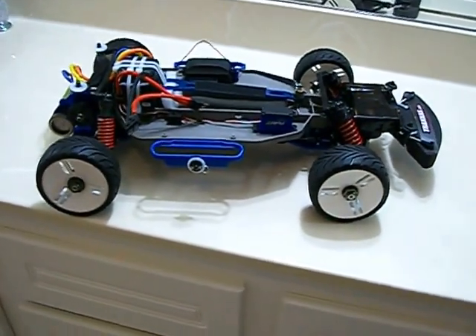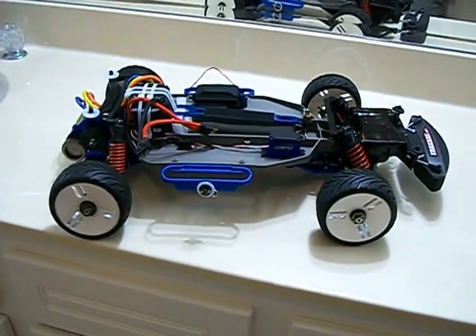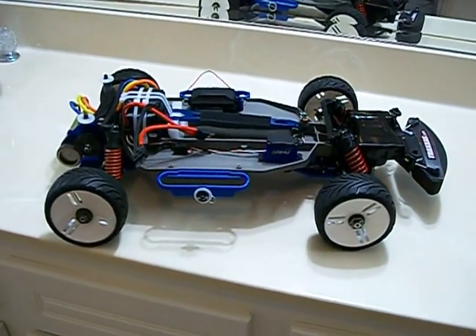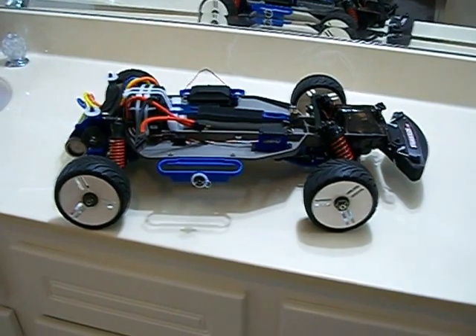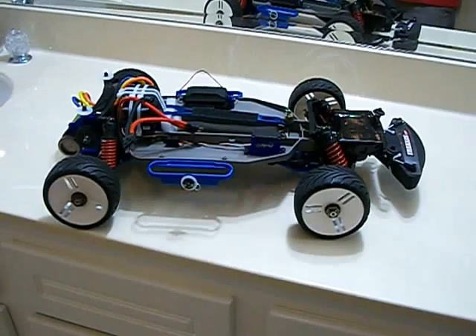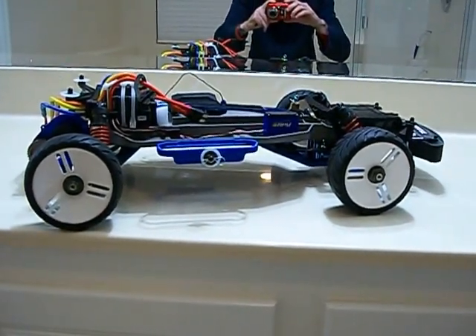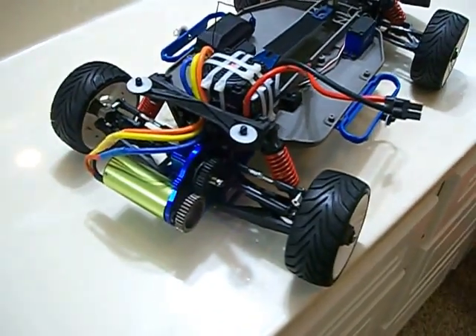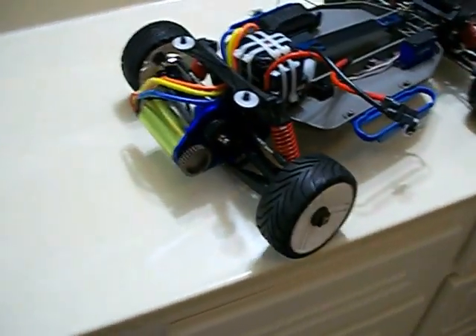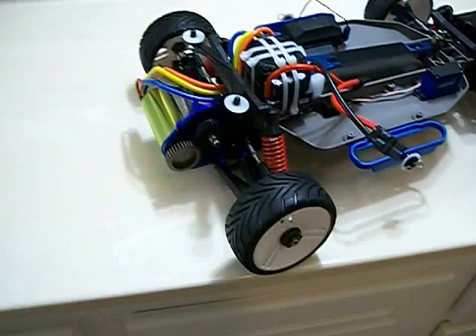We'll see what this two-wheel drive Slash can do with a 150 amp ESC from Hobbywing and a 1900 KV Talon motor with a 36 spur and a 34 pinion from X01. I'm hoping to get 100 miles an hour. I believe I have the world's fastest two-wheel drive Slash — the fastest I can find anyone with a two-wheel drive Slash is 84 mph. I hit 92 the first time out, and hopefully this thing will hit 100. I went from a 29 pinion to a 34, so I went up five teeth — that's quite a lot. We'll see what she does.